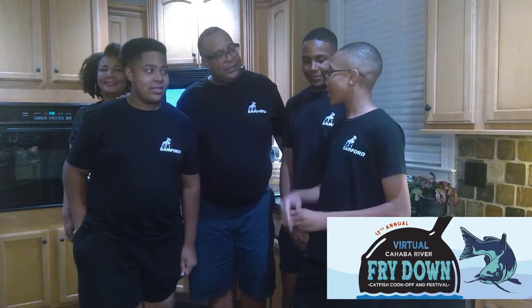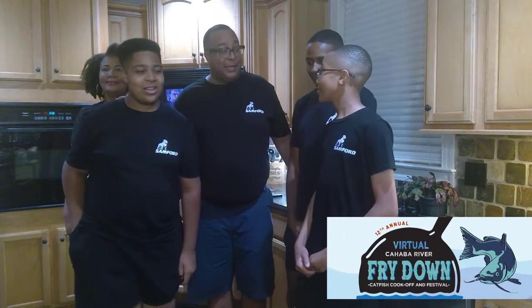That sounds good. Wait, we're not having any dessert? Well, dessert sounds fine. What do you want for dessert? I'll take bread pudding. Alright. You know I love making bread pudding. Bread pudding it is — I'll make my special bread pudding.